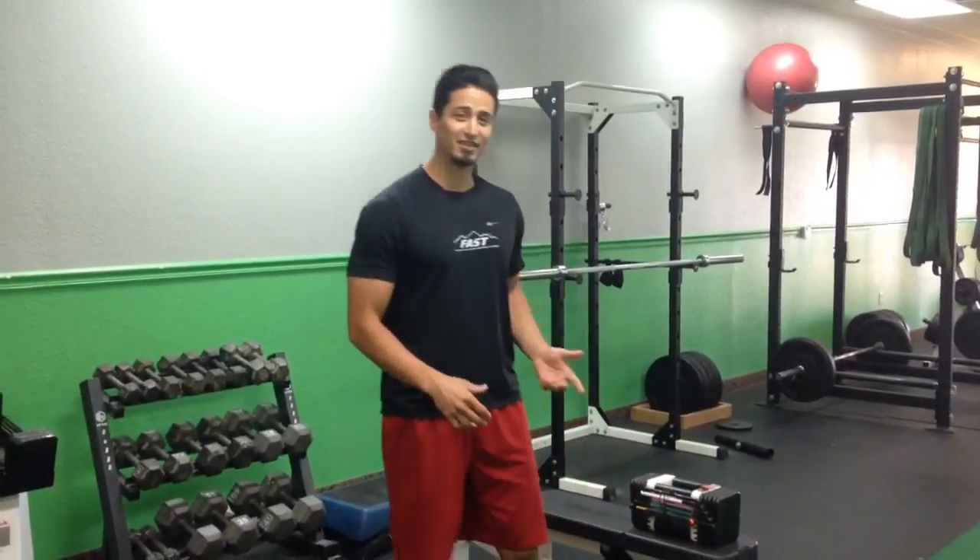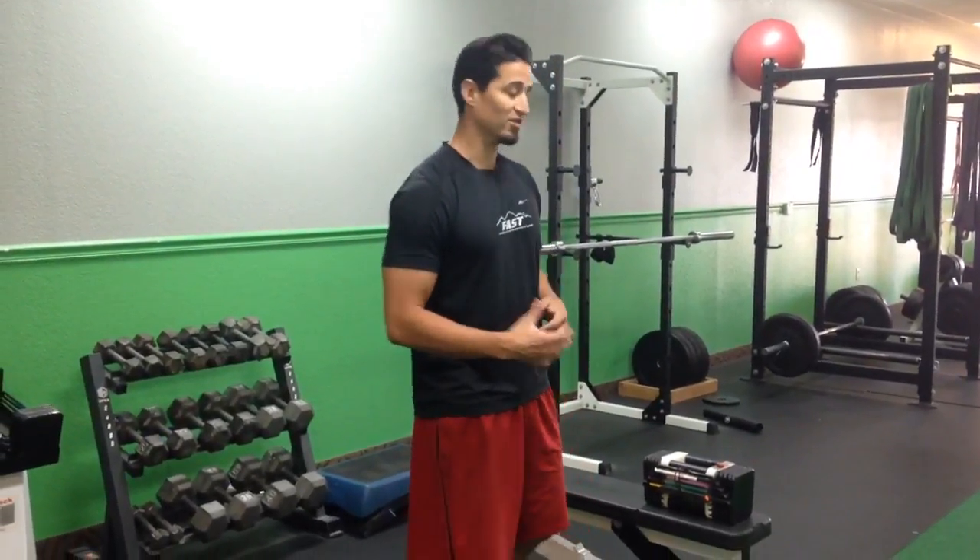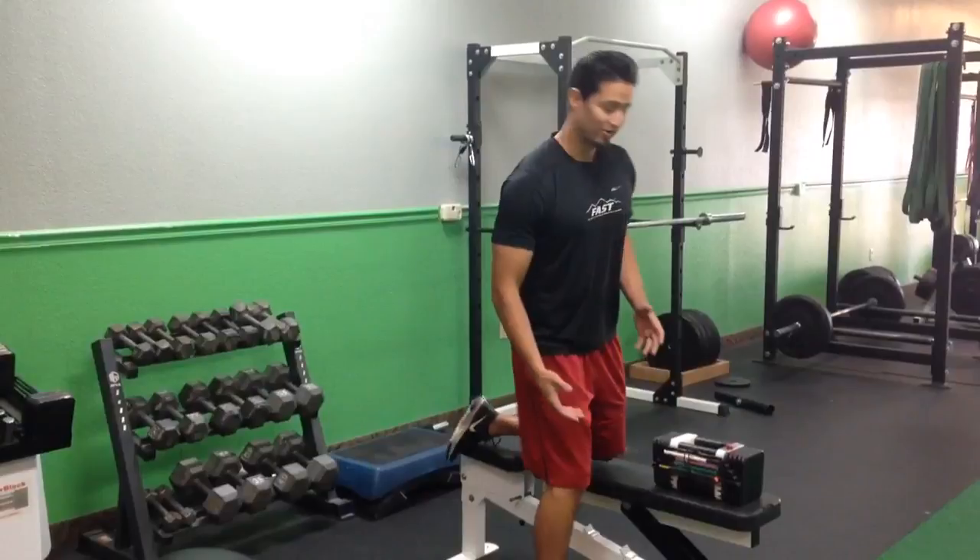Hey, this is Travis from South Chandler Fast. I'm here to show you the one-arm dumbbell row. This exercise is great for your lats and also your upper back — really good for your posture. It can be done wrong a lot of times, so I want to show you the right way.